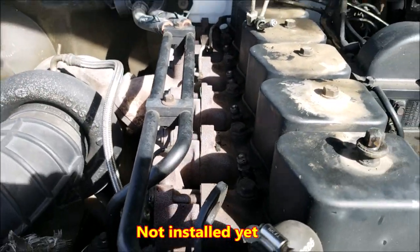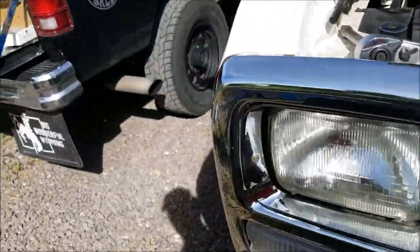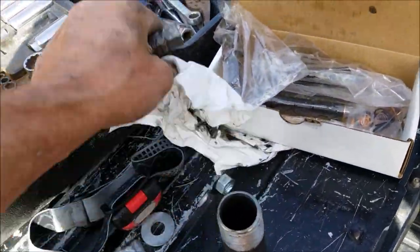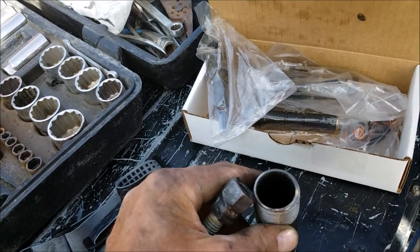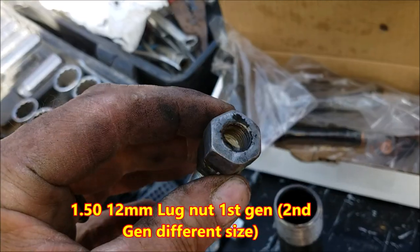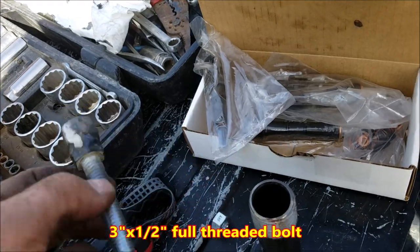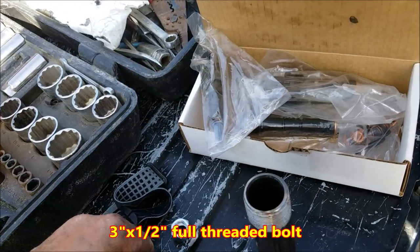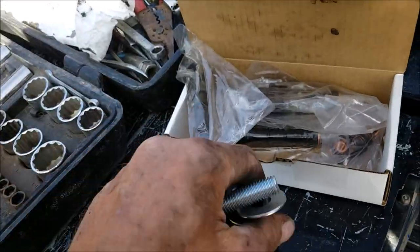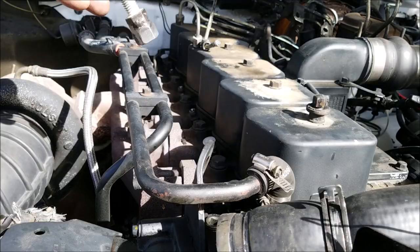I'm putting new injectors in right now and I want to show you a cool tool that I made — I designed it and my brother helped me build it. It's an injector puller: just a piece of pipe about four and a half inches long, a 12mm lug nut, and a half-inch three-inch bolt with a washer. All you do is screw this onto your injector, put the pipe on it, put the washer on, and pull it out.